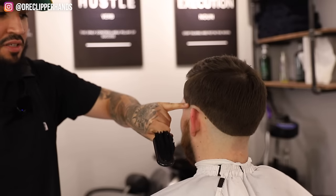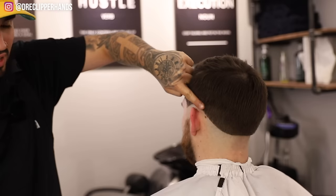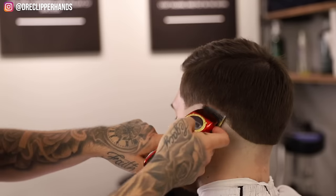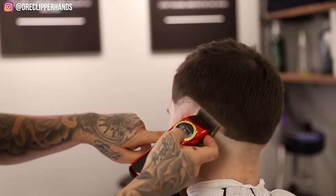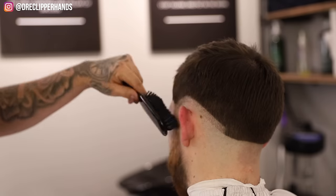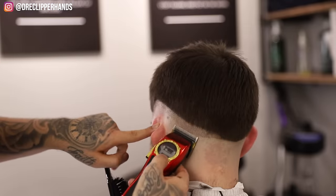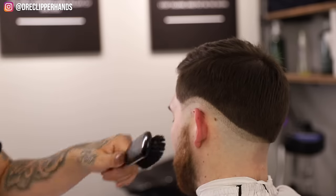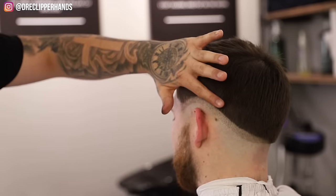Now we're going to establish our next guideline about a finger's width above the bald line — everyone's finger width is different, some people have really fat fingers, but just put your finger there and make the guideline about that width. Come in with the clipper lever open. Then come in with the one guard lever open and do the same thing, about a finger's width.